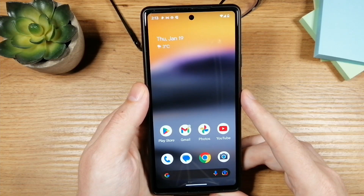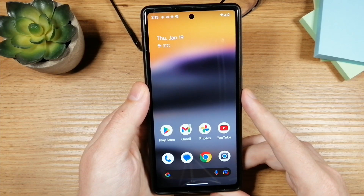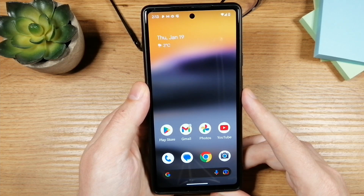Hey folks, I have a Google Pixel 6a in front of me and in this video I will show you how to do pretty much any type of reset you need.